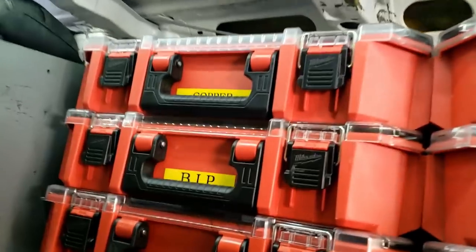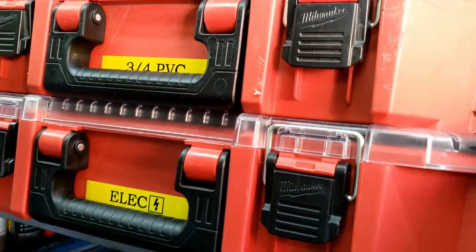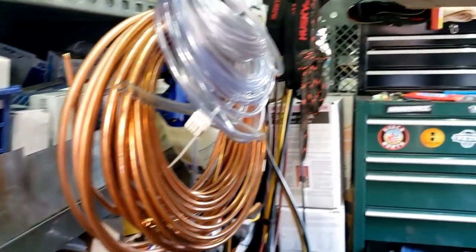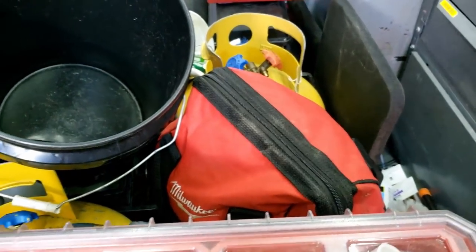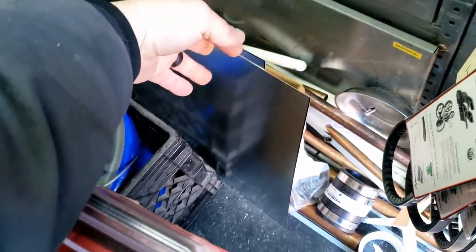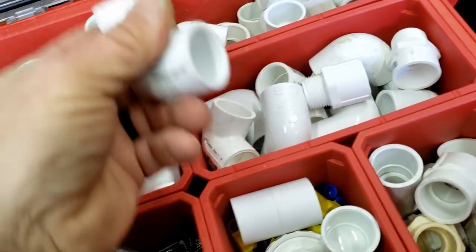Here are some of my goodies — I've got my copper, black iron, PVC, and some electrical. These are the cheapy organizers that are like 20-25 bucks each but it makes things a lot easier. You guys wonder why I don't usually do a video of the truck — it's a mess. I work for a living. I've got two 50-pounders, two sprayers, my recovery bucket — it's just full of stuff for jobs.